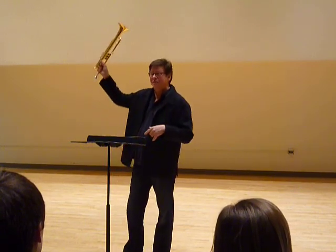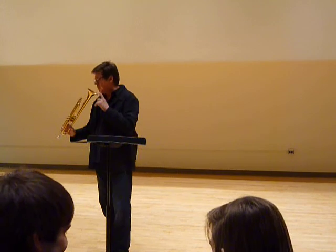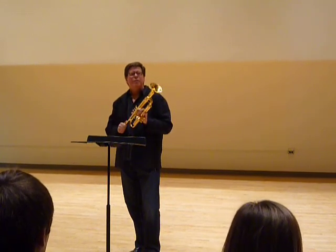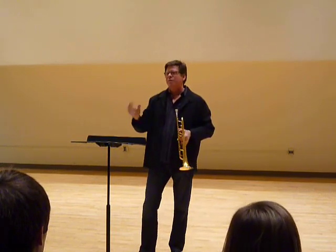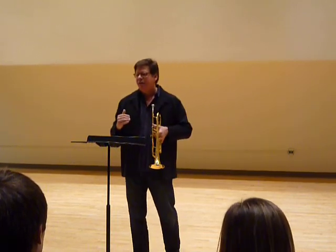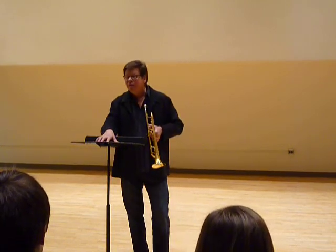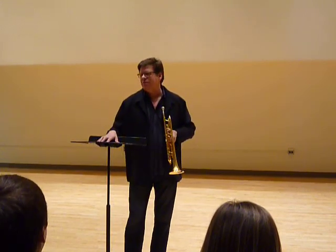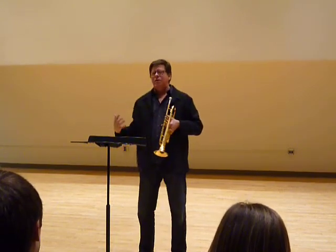I treat the instrument with a lot of respect because it will turn on me. Do not trust this thing. So I treat it with respect, and I start the same way every day, no matter how I feel, no matter how good I feel. I will still go through my same ritual — my long tones, my flexibilities, whatever it takes to get warmed up to do the job at hand. You would never see a runner, a football player, a boxer, a basketball player, not go through their ritual. You wouldn't see a runner sprint without warming up first.